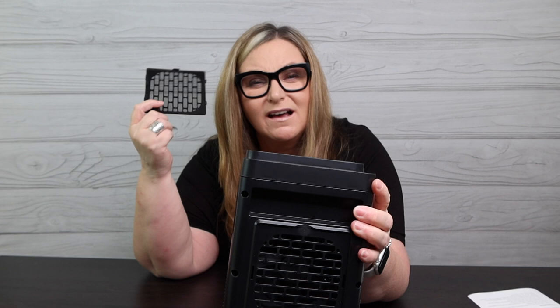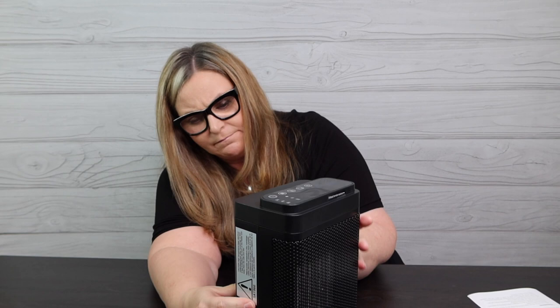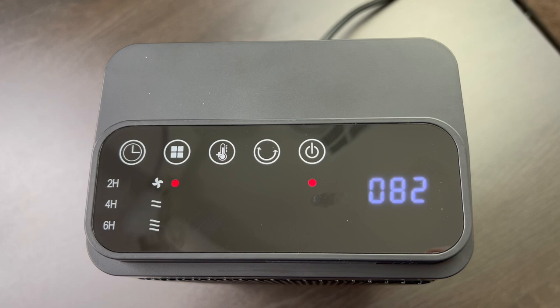Nothing I appreciate more than keeping a heater clean whether it's blowing hot or cool air. I really appreciate that you're able to get back there and clean inside the fan area.